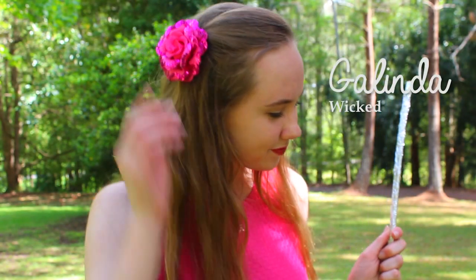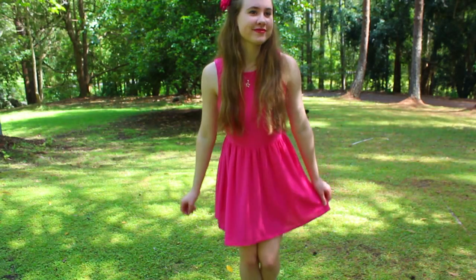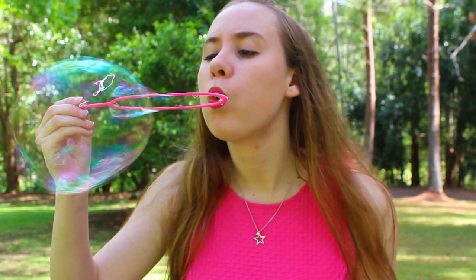The third character from Wicked is Glinda. Glinda's look was inspired by her popular costume so I used a fun pink dress. For the hair I had it out and added her classic pink flower. Then I used little silver ballet flats and carried around a stick with tin foil on top of it to look like her training wand. Bubbles are also a fun idea to add some more Glinda into the costume.